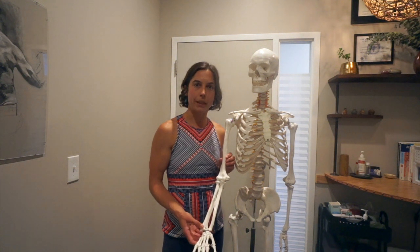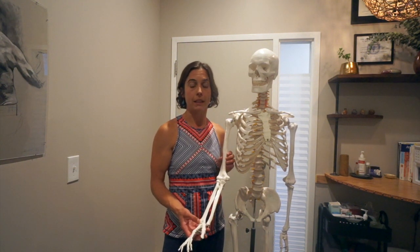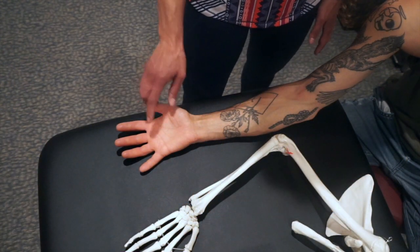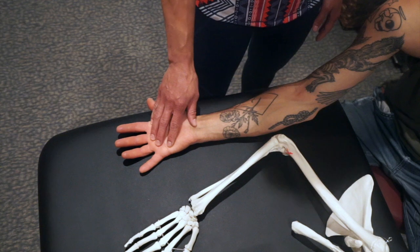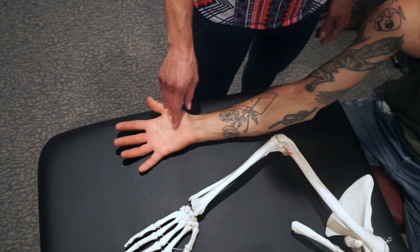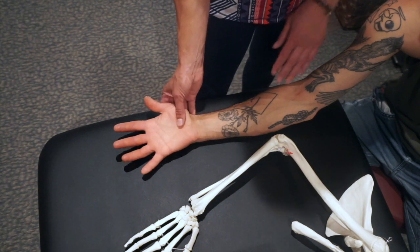Hi, I'm Esther Smith and today we're going to talk about the basic essentials of wrist mobility and flexibility, starting with wrist extension. It's common if we use our hands a lot — as athletes, laborers, or people who work a lot on the computer — to get really tight through our finger flexors and wrist flexors.